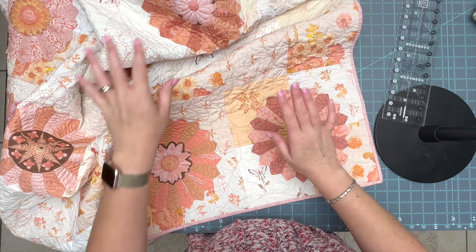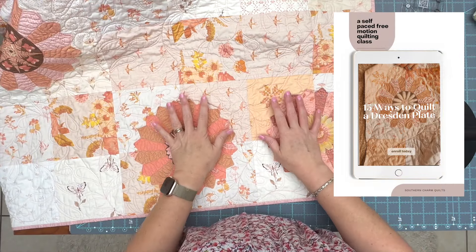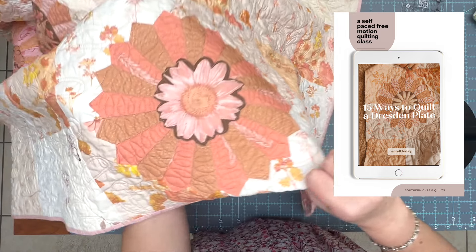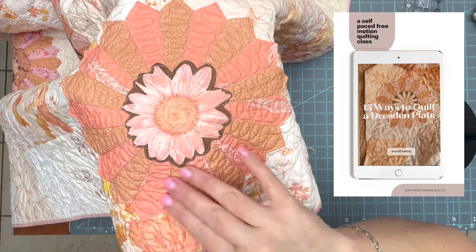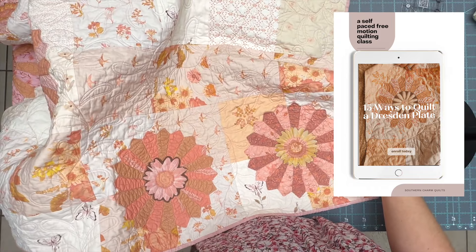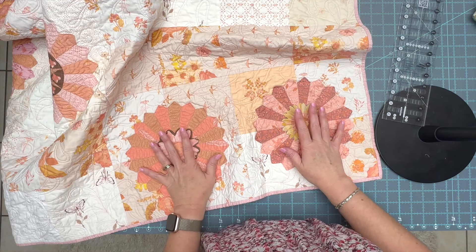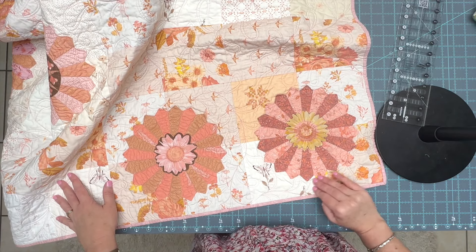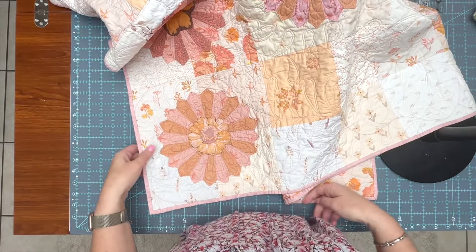I did the quilting on this quilt myself for a separate class over at my quilt class website. Every Dresden plate is quilted a little differently — there are 15 different quilting patterns for the Dresden plates, and that is all part of my '15 Ways to Quilt a Dresden Plate' class. In that class you get all the demos for quilting the Dresden plates, and you also get the vine pattern you're seeing in the background.